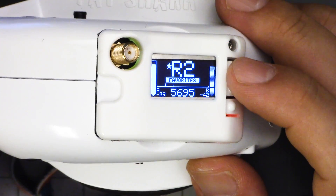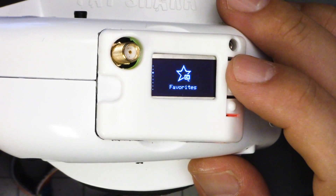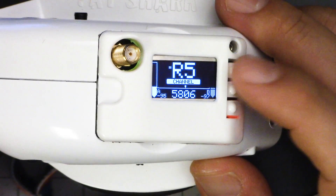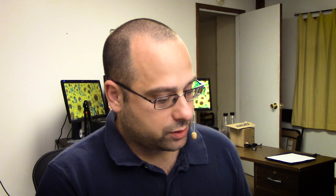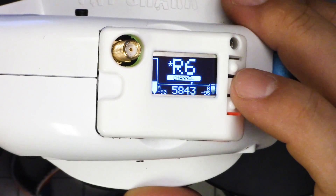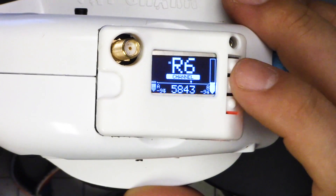Favorites lets you save your favorite channels — I've got Fatshark 1 and Race Band 2 saved. There has been an improvement to favorites though. It used to be that you'd hold down two seconds to add or remove a favorite and three seconds to save, which was confusing. Now if you hold the button down it says 'favorite added,' and if you hold it down again it says 'favorite removed.' No confusion about how long to hold the button down.